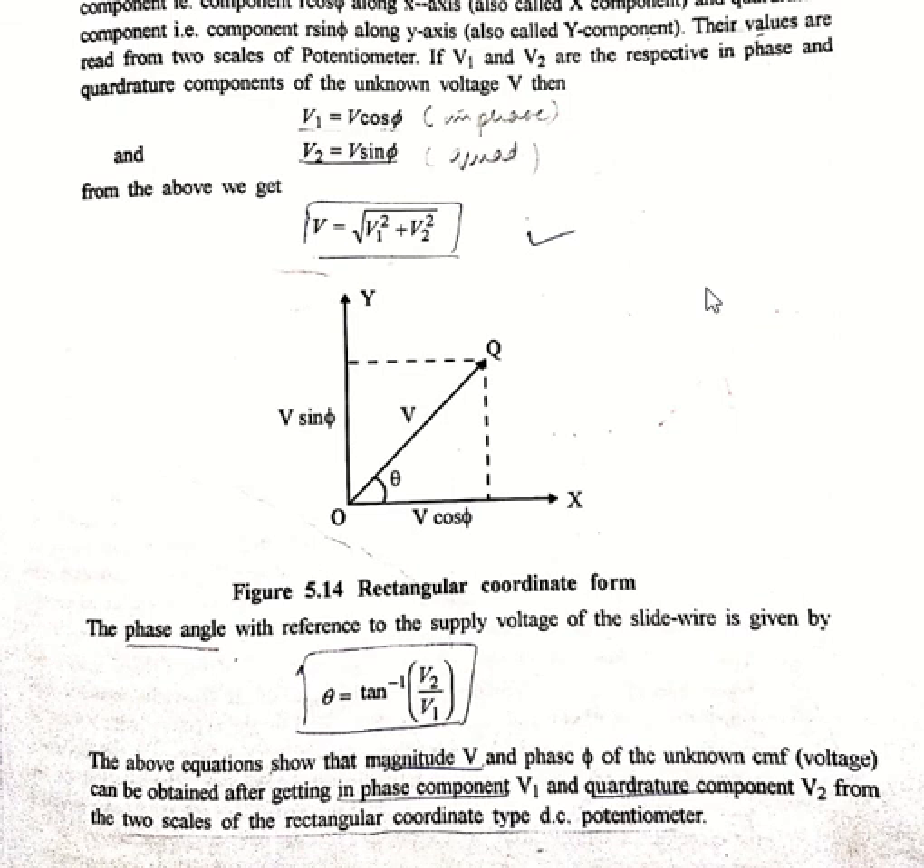In the next lecture, we will see the standardization process — what type of standardization is used for AC potentiometers and what factors are to be considered. After that, we will see the applications of potentiometers.